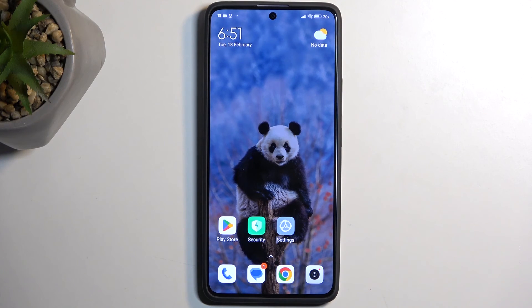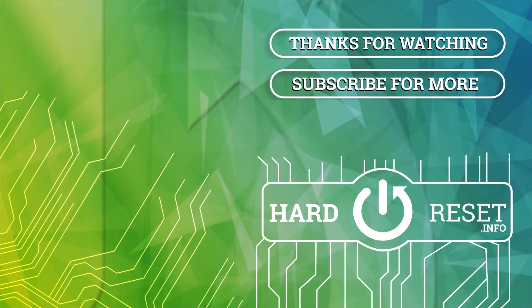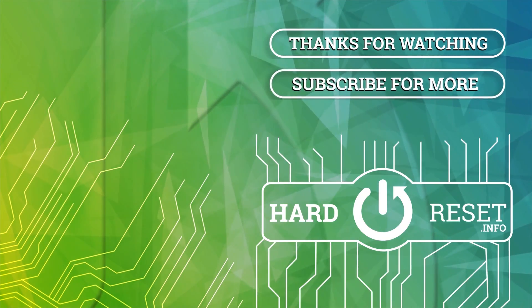If you found this very helpful, don't forget to hit like, subscribe, and thanks for watching. See you next time.